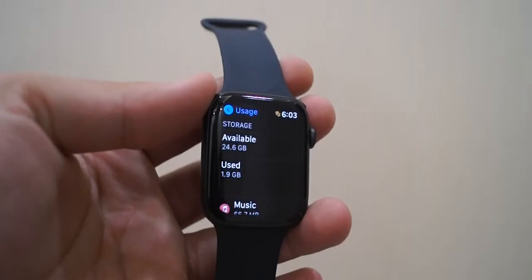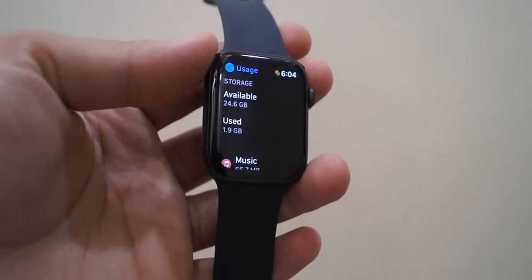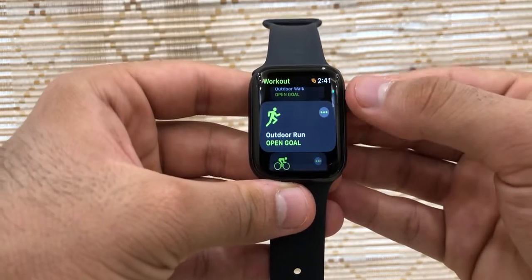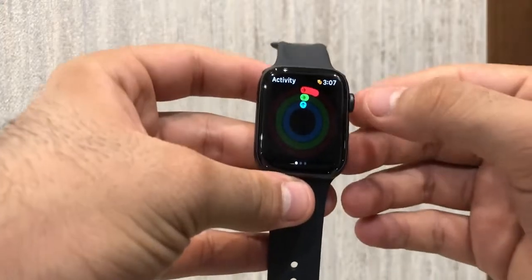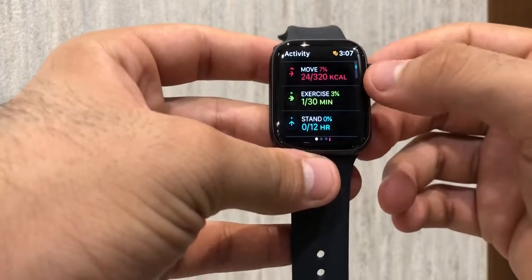This smartwatch has a total storage of 32GB with a usable storage of 26.3GB. It also does a great job of keeping track of your activities, fitness and different types of workouts, providing you all the metrics and helping you optimize your time for the right workout to help you stay fit.